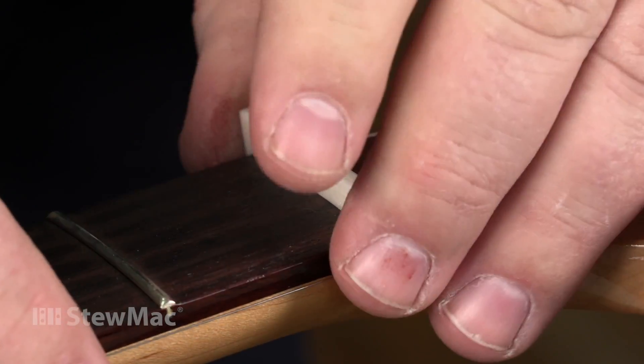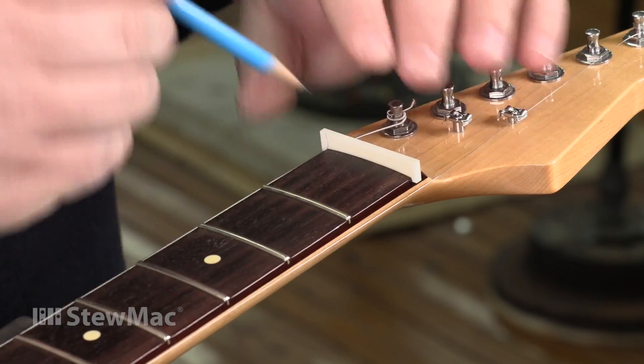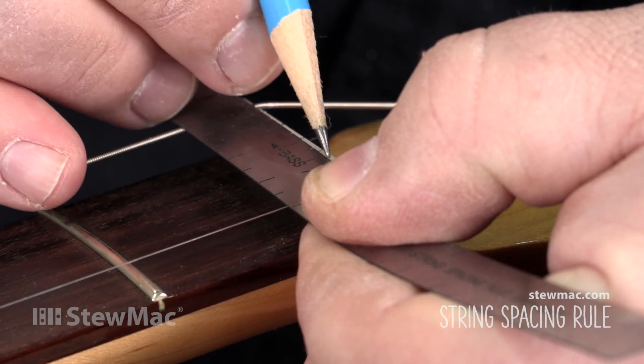I've got my nut fit to the slot — it's a nice snug fit. I'm going to mark my ends, mark the outside E's, and then I'll go ahead and mark the remaining four strings just roughly.